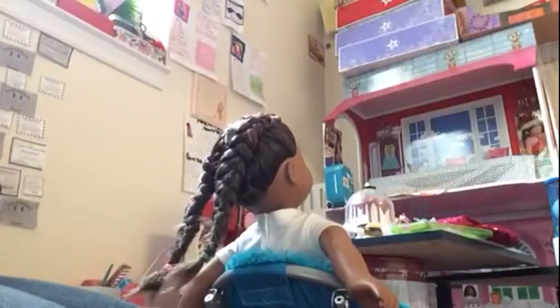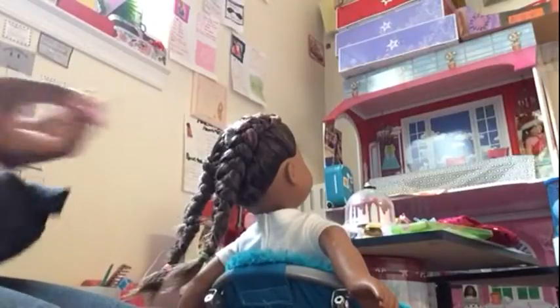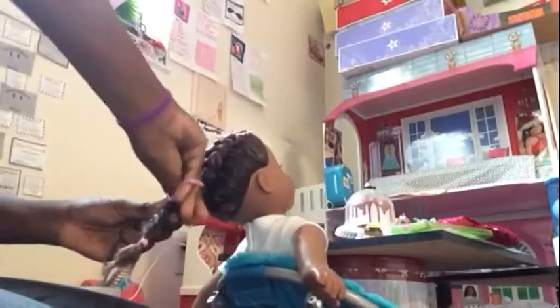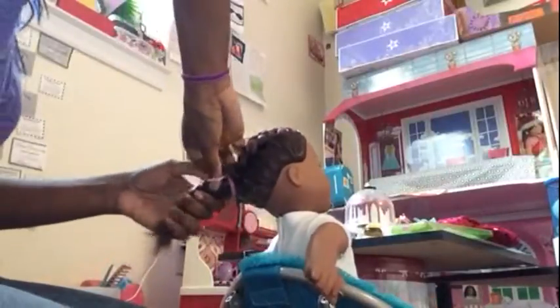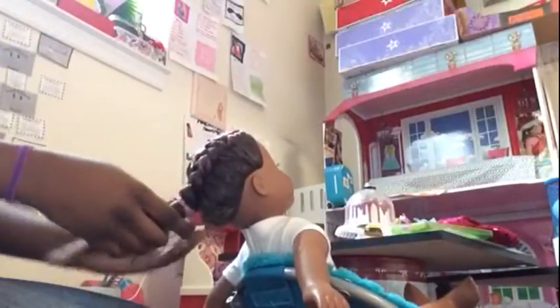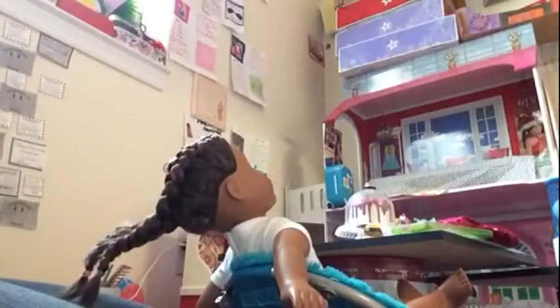What I like to do — and I don't do this all the time but sometimes I do — is I get a hair tie and tie it. You don't have to do this, but this is my preference because I think it curls better this way. Also, the longer you leave it in and the tighter you braid, the more results you're going to get.